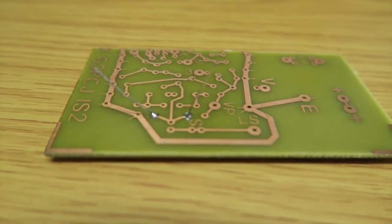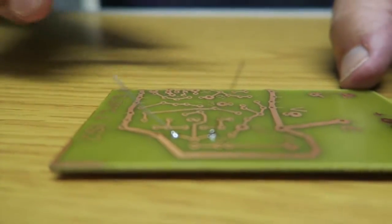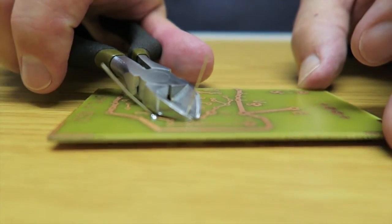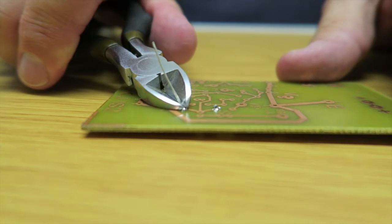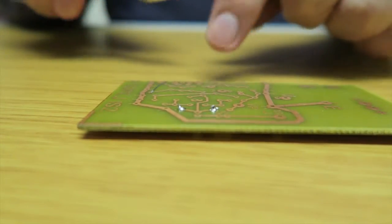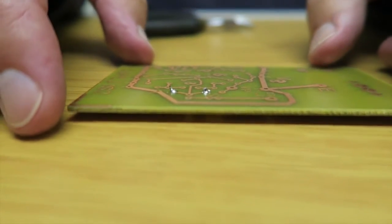Now we've got the component soldered in place, what we're going to do is cut off the excess of the leads. Just to demonstrate what can happen — if I just snip that off, in that case it stayed in the cutters, but sometimes it flies off, and that's why you need the eye protection. Just keep those little bits to one side, and there we have it.